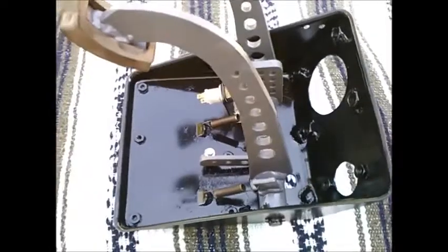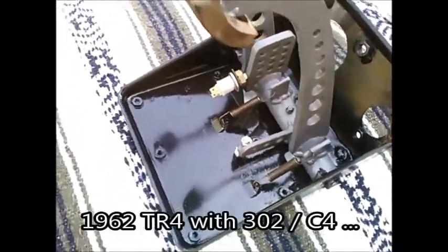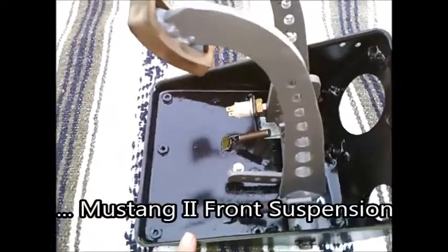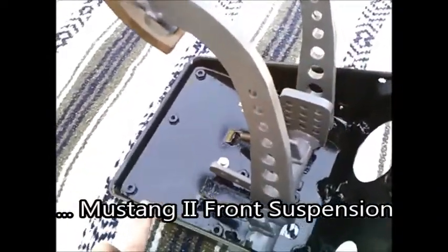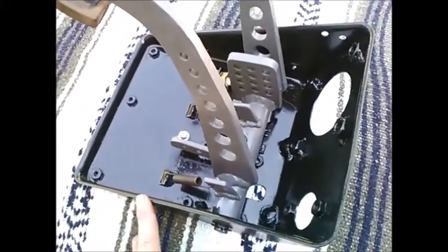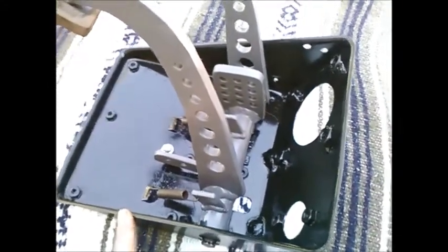I'm taking a look today at a pedal assembly that I built for the V8 Triumph. For a long time I used a TR6 pedal box, but with a modified TR6 brake pedal and a clutch pedal that was doing nothing since the car was automatic. So I built this system over the past couple of years.